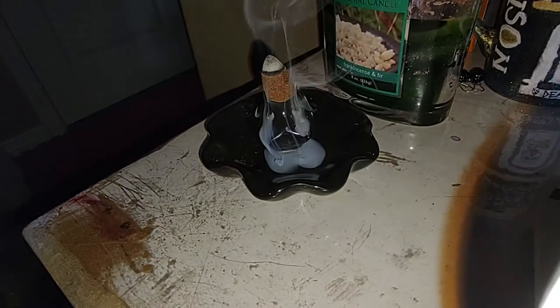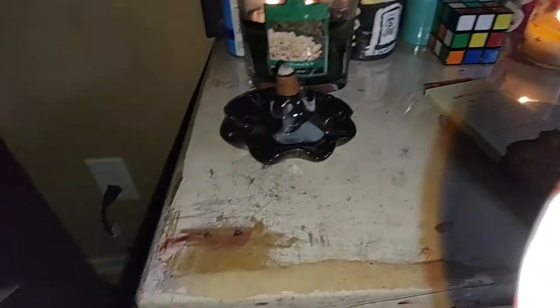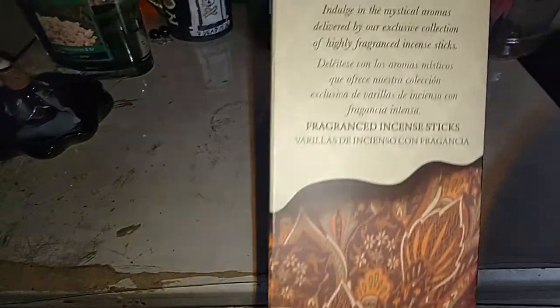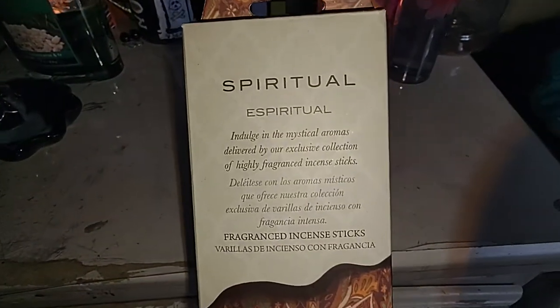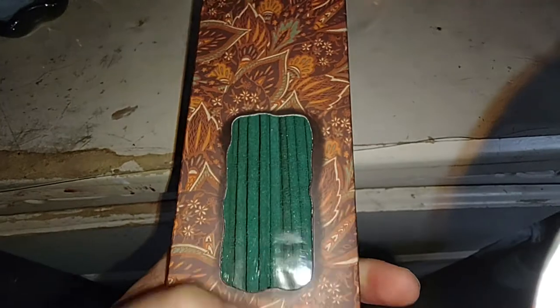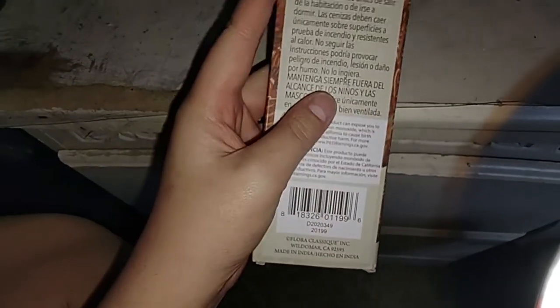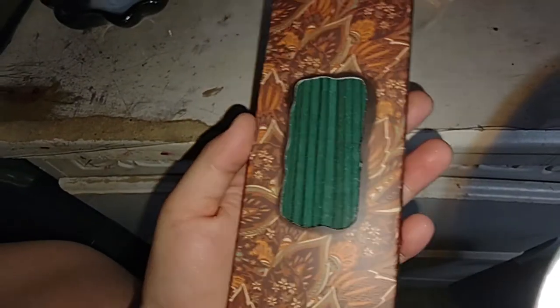It kind of stuck on the sides and went into one part instead of coming out on all the sides — I guess it's because of the positioning since it's leaning a little bit. Here are the incense sticks if you want to pause and read that. This is the spiritual one and the color is like an emerald green — it's super pretty, comes with 40 sticks. This one was actually like $97.89.